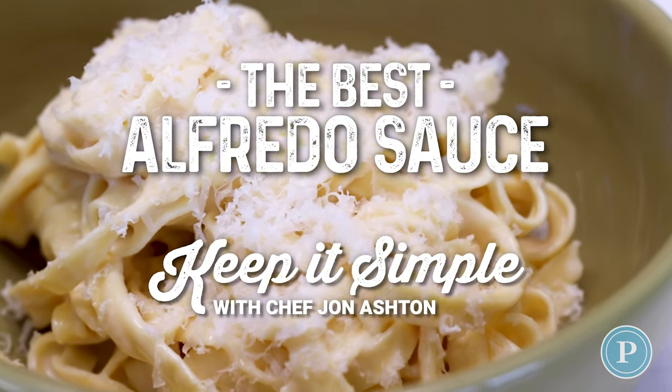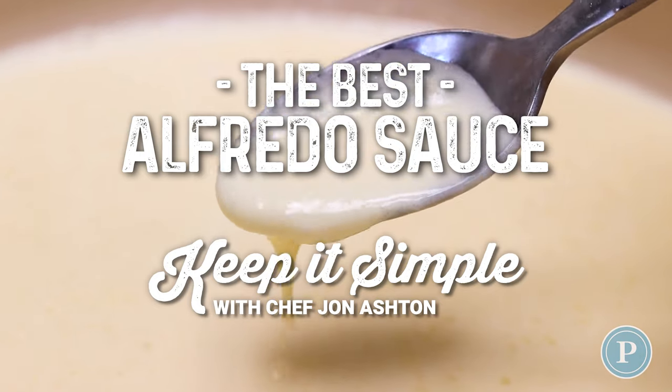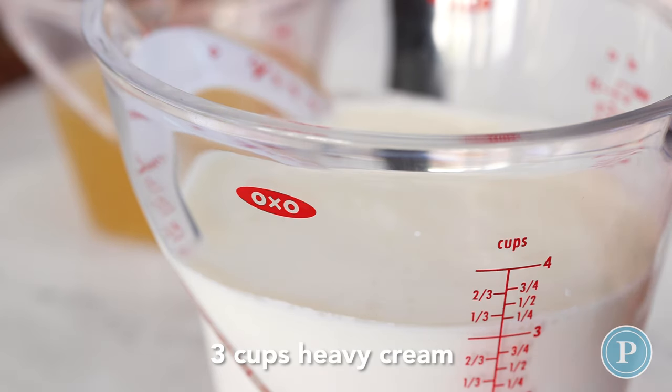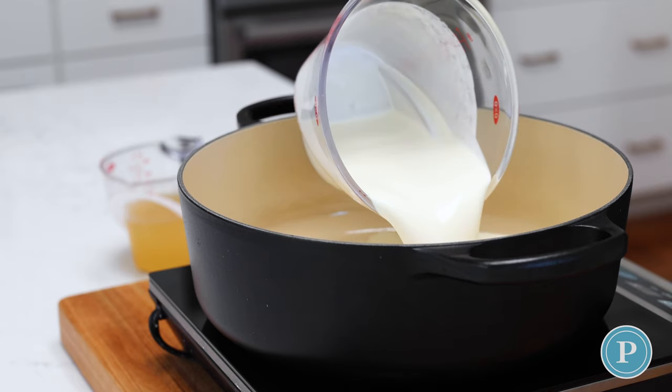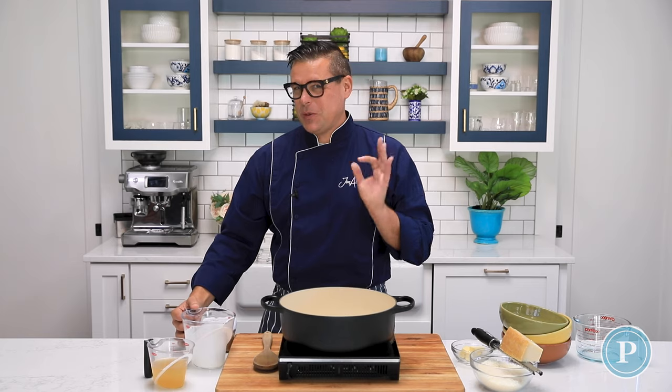In this episode, I'll show you how to make the best, creamiest alfredo sauce. I'm using three cups of heavy cream. I'm gonna add that to the pan. Now this is a rich dish, but it's just wonderful.